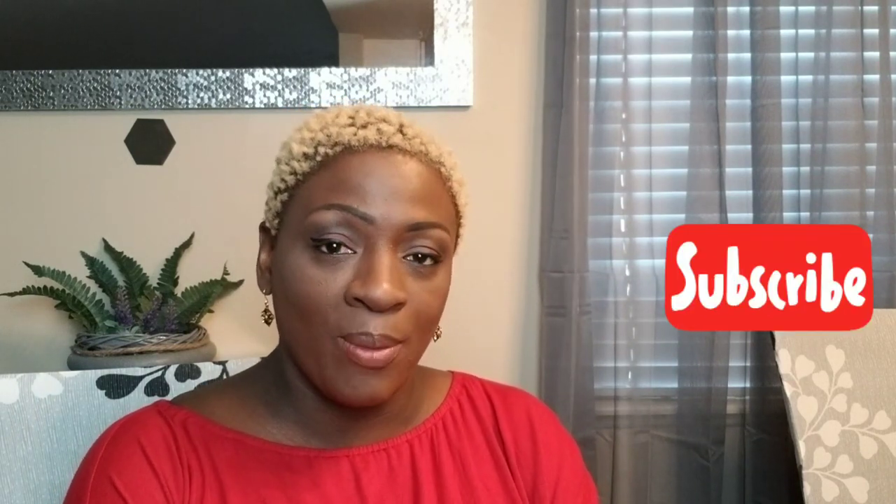Thank you so much for stopping by my channel, Lovely Moments Creating. If you are new here, come on in and join the family. All you have to do is hit that subscribe button and remember the notification bell so you could be reminded every time I upload. My name is Jenny.